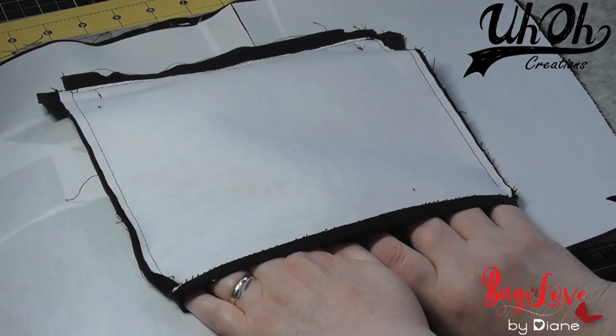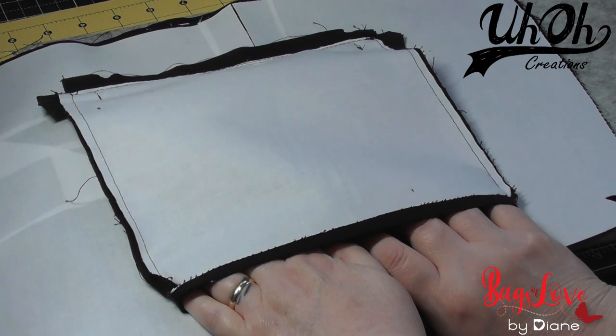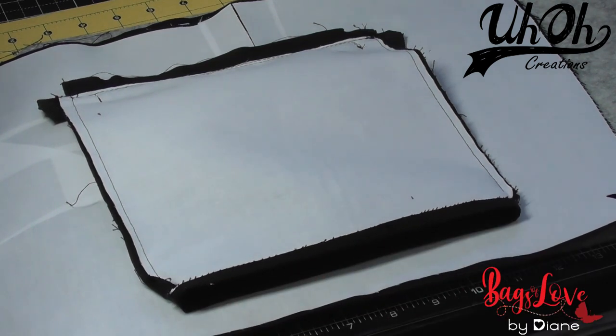It's got a lovely big gap for turning the bag. I'm actually going to pop a slip pocket onto the other side of the lining, which is additional to the pattern. I shall come back shortly and show you how to do that.